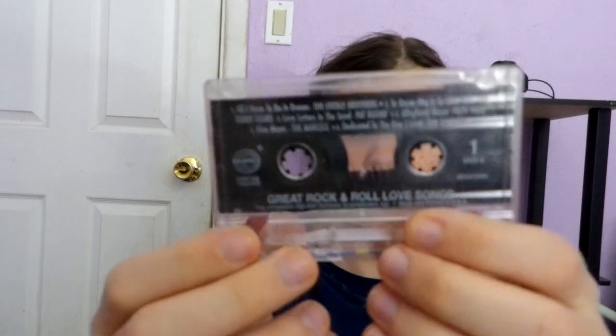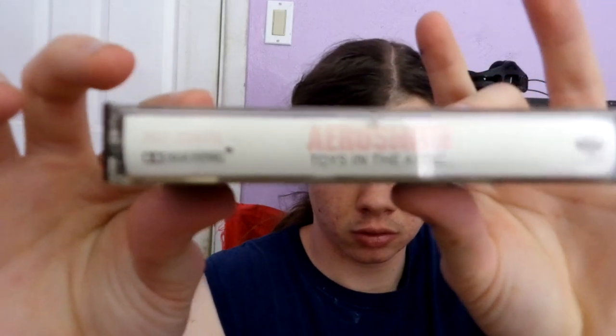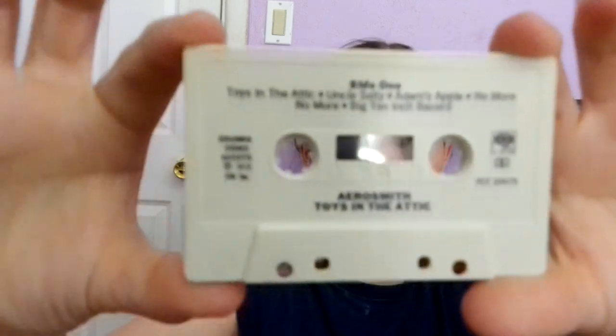Here's another one, just a plain case. This one's the Great Rock and Roll Love Songs. Here's side one, here's side two, and it's on chrome tape. Here's another cassette I had to repair myself because the foam pad was gone. Someone really wore this one out. Here's side one, side two — and the track listing is really mixed up.